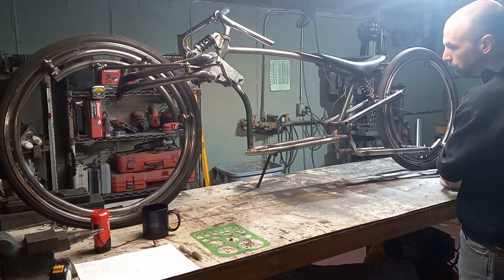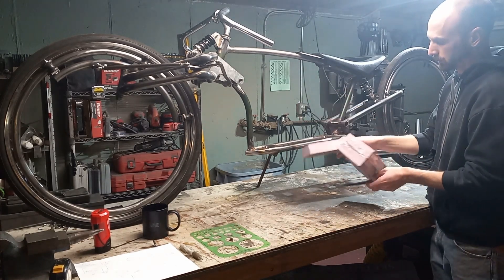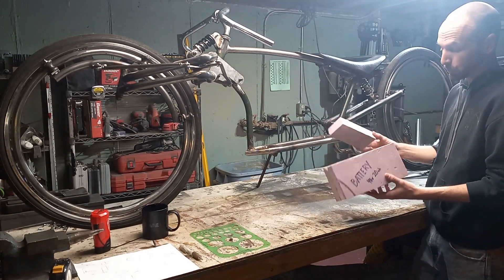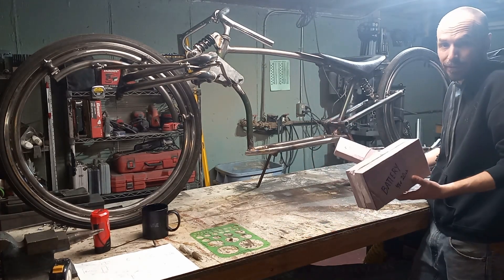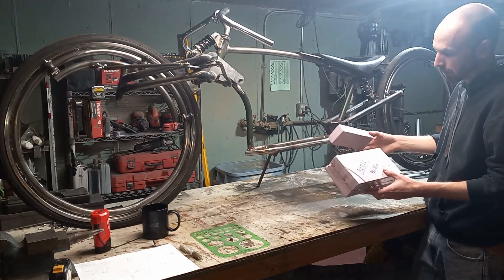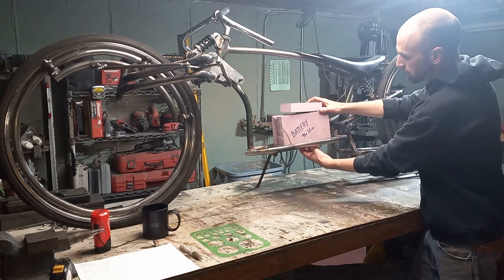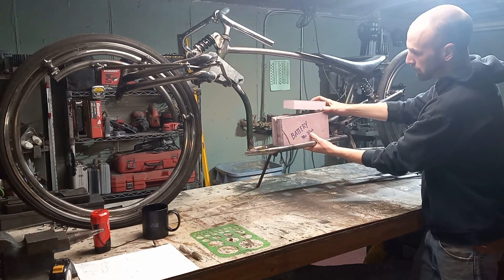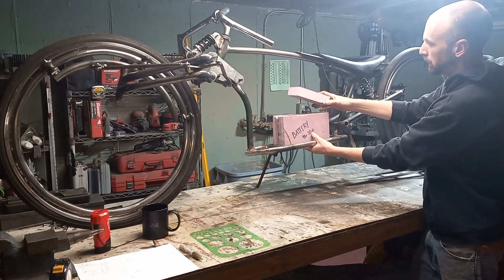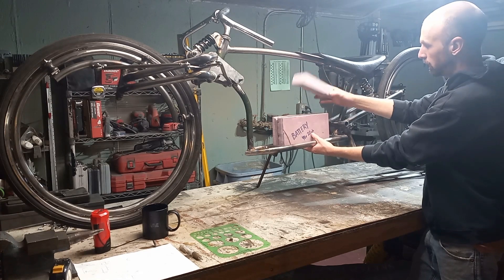To start out with, we have our controller and our battery — these are not actually controllers or batteries because I don't have them yet. They're foam blocks that are the size of the components we're going to use. So I'm thinking our battery is going to sit something like that, and maybe our controller either inside the box or on top of the box, somewhere in this region here.